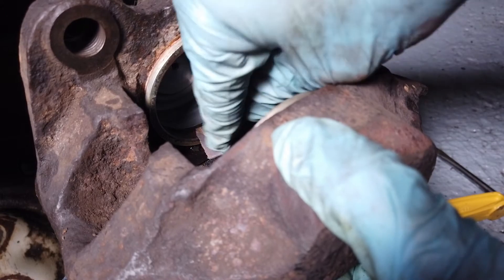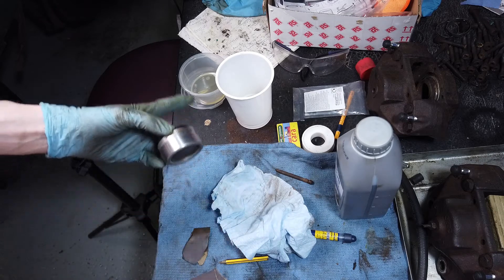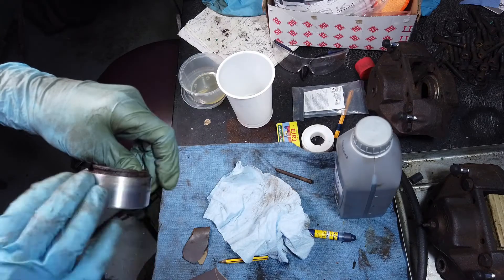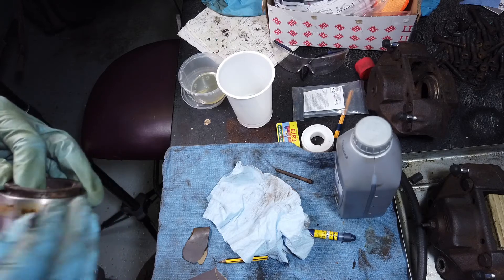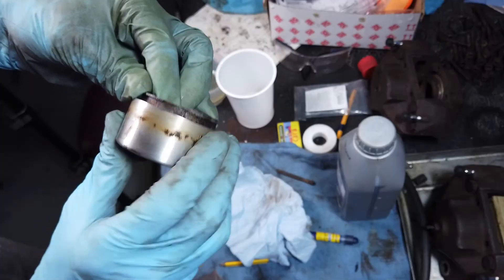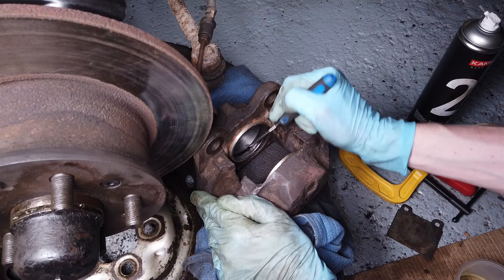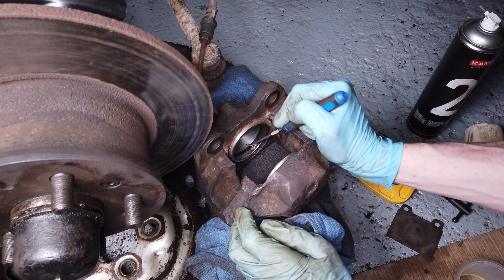We've got the piston up on the bench and we're giving it a cleaning. We've got some brake fluid in a tub and some very fine 1200 grit sandpaper. We're basically trying to get the dirt and any scoring or rust marks off, because that stops the piston from moving freely in the bore - stops it coming in and retracting fully. We want to essentially polish it up to a nice shine before we put it back in.